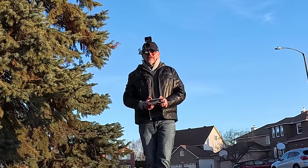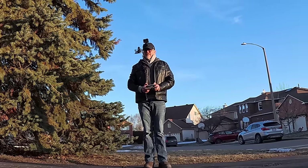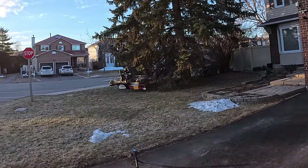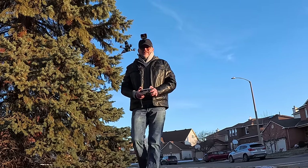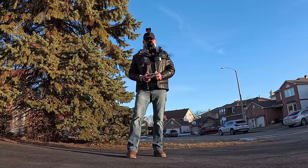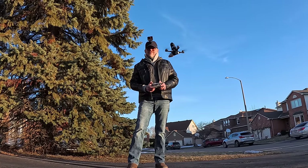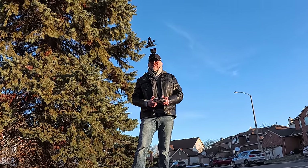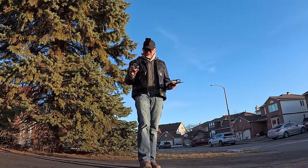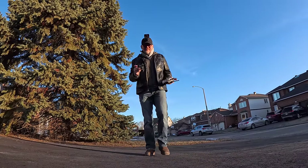I'm going to bring it really close to my mic here. That is pretty quiet — they weren't kidding when they said it was quiet. Let me come closer to the camera. Very easy to fly, very responsive.